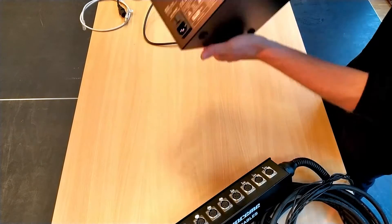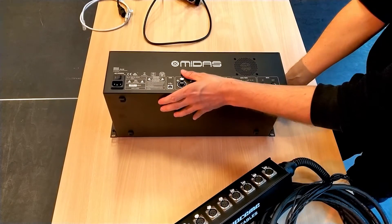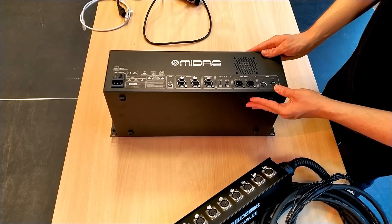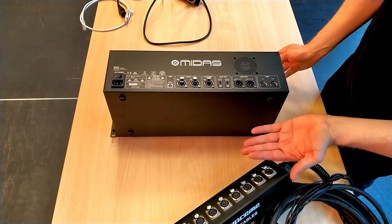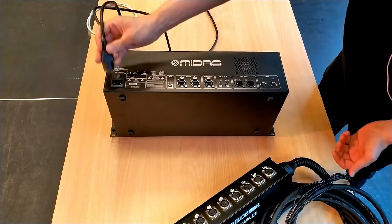So let's turn it over. First things first — power. Digital stage boxes require power. That means if you don't have power and it's not turned on, you'll get no signal. So if you're only used to analog stage boxes, that's something to look out for. Let's plug it in.